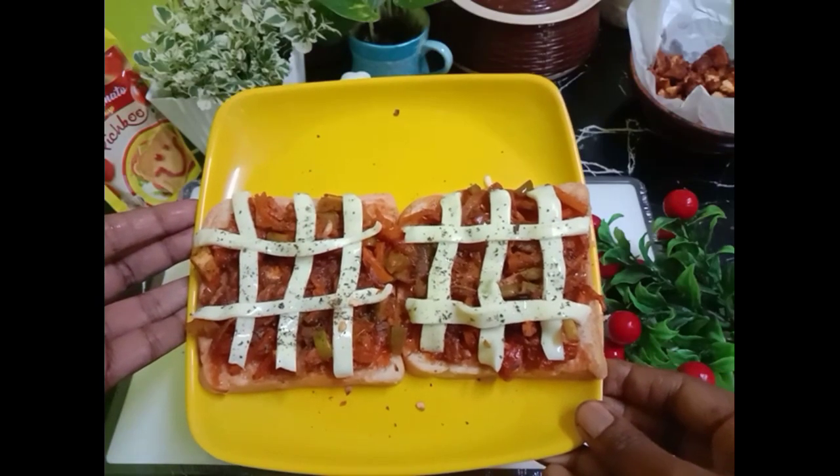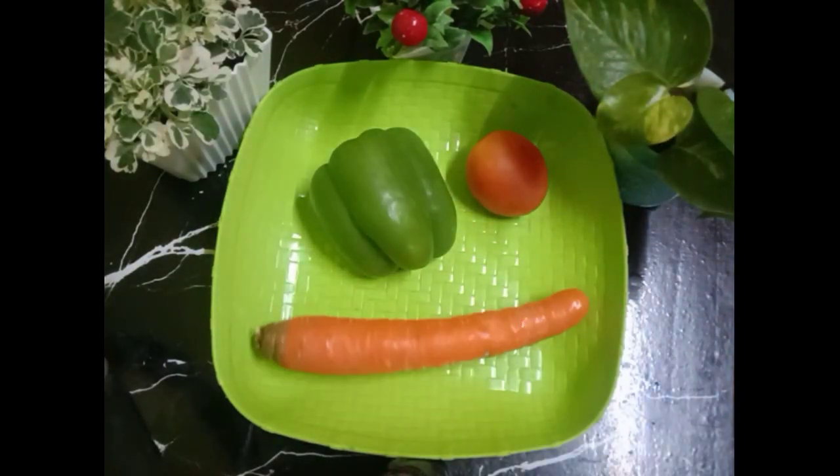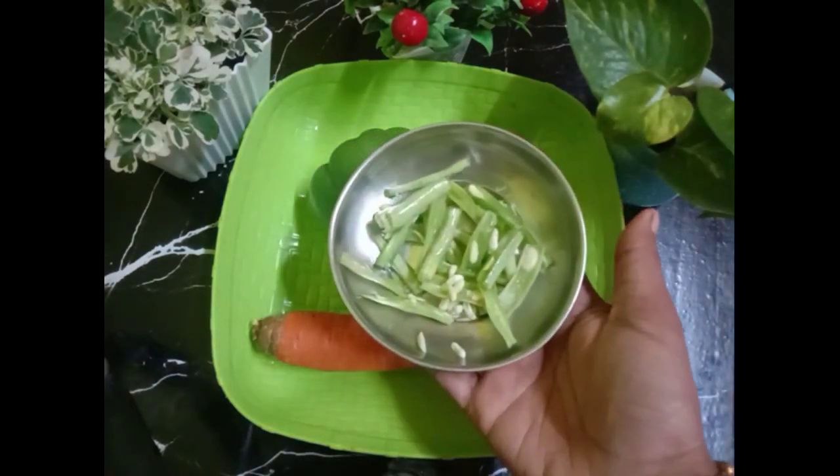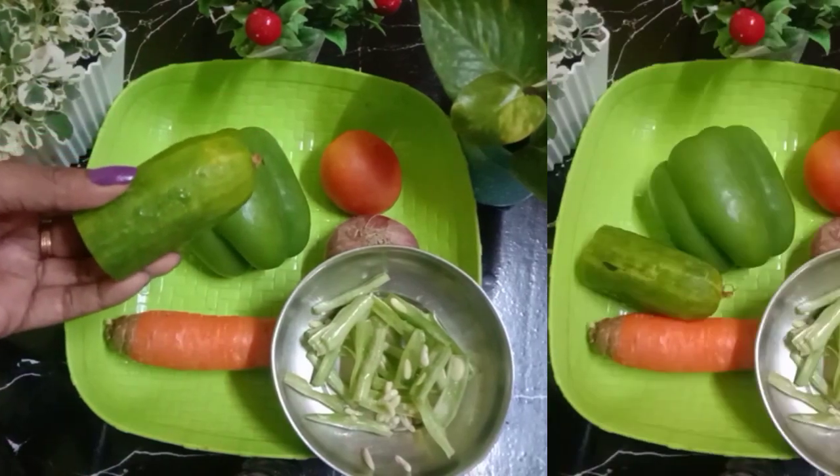I am going to put it in a bowl. Let's put a bowl of carrot and then some vegetables. I will put these beans in the bowl.